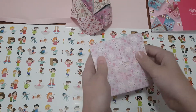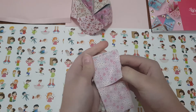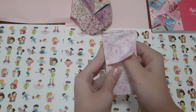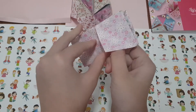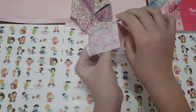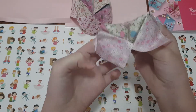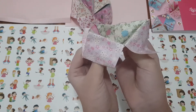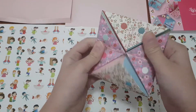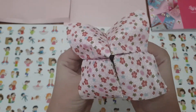Now we turn it over like that. If I go too fast feel free to rewatch. I've always got time for you guys, it's just my storage settings on how long I can record. This is the tricky part — you've got to get your hands under and do this. So turn it up, put your fingers in like this, then go like that.